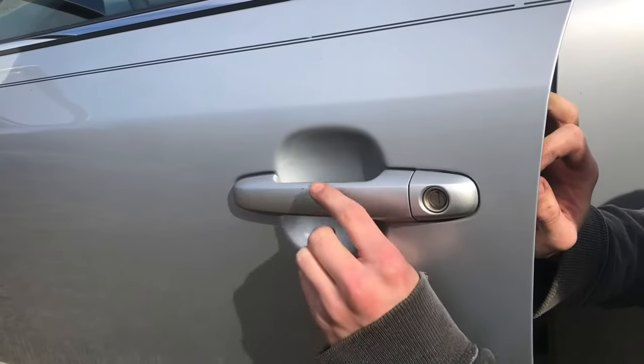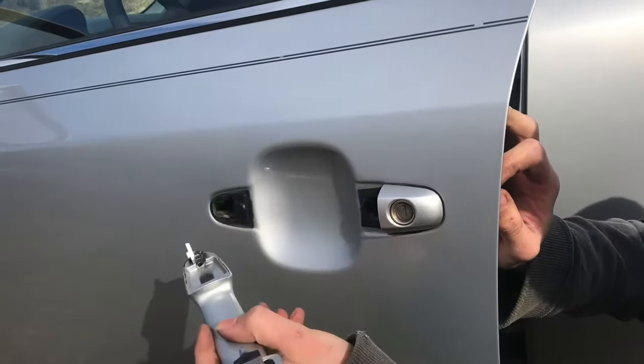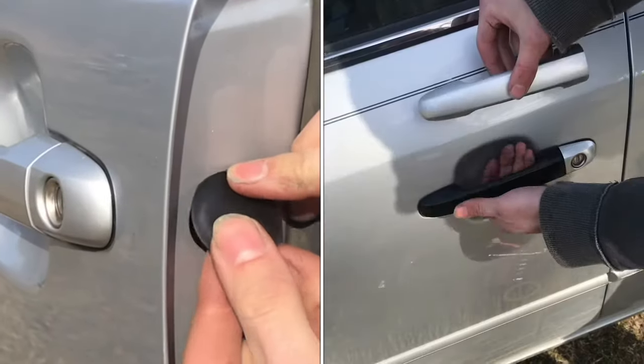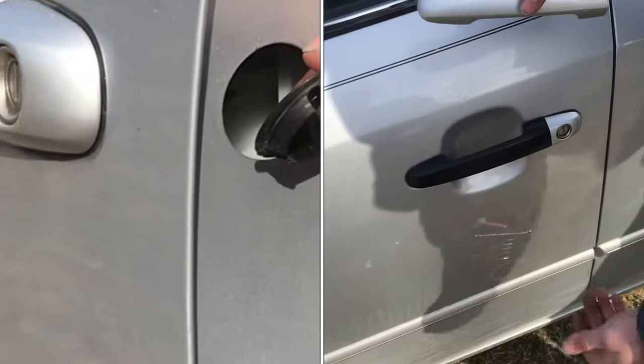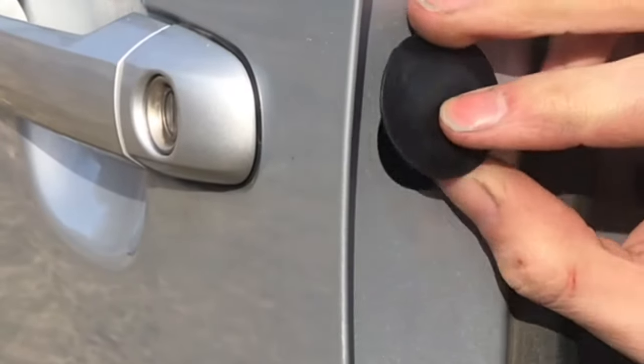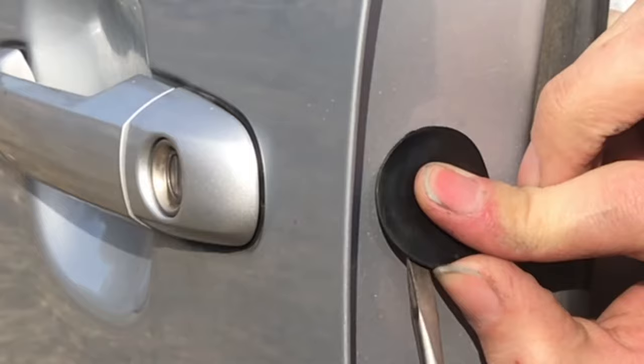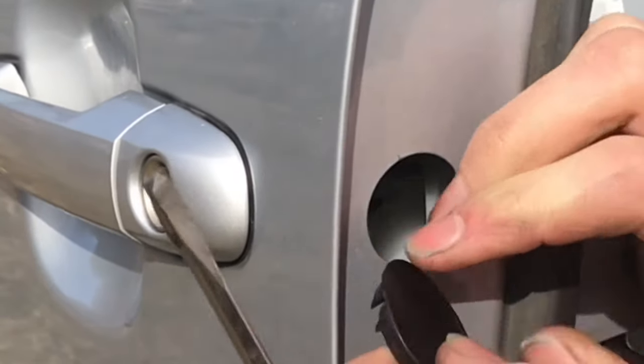Today I'm going to show you how to fix the door handle on a 2010 Hyundai Sonata. There's this little cover that you have to take off. I used a screwdriver just to very lightly get in there and once you kind of get it started it just pops right off.